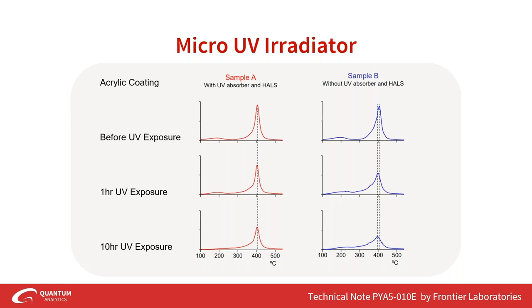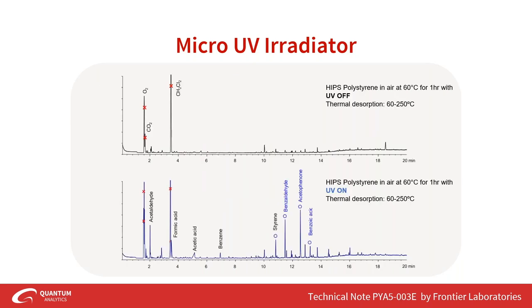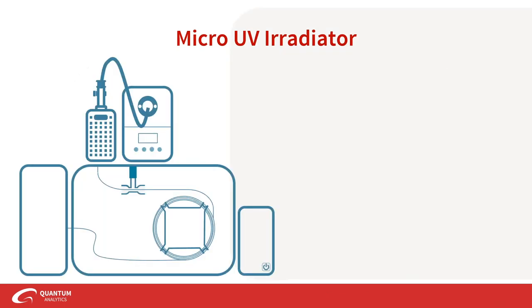UV additives, absorbers, and HALS — hindered amine light stabilizer additives — are added to polymers and acrylic coatings that will be outdoors to prevent UV degradation. You can see the performance of these UV additives with the UV irradiator after one hour or ten hours of exposure, condensing time that would otherwise be spent outside under the sun. As another example, high-impact polystyrene used in microwaves or televisions can be tested for off-gassing compounds as an effect of UV exposure in air.